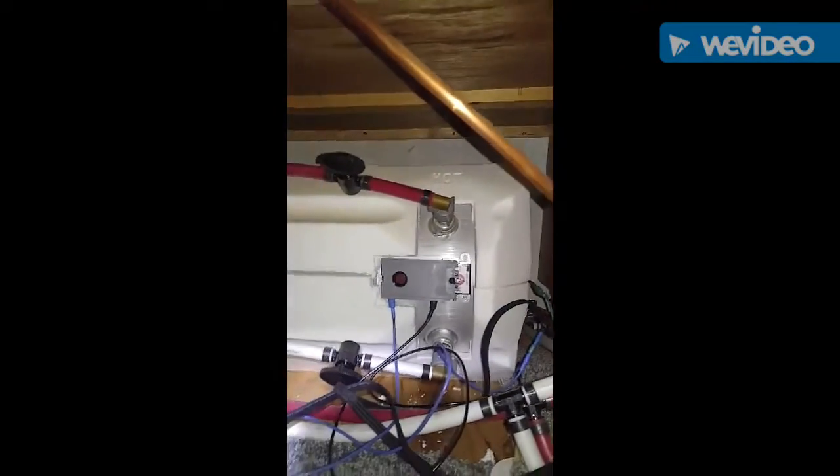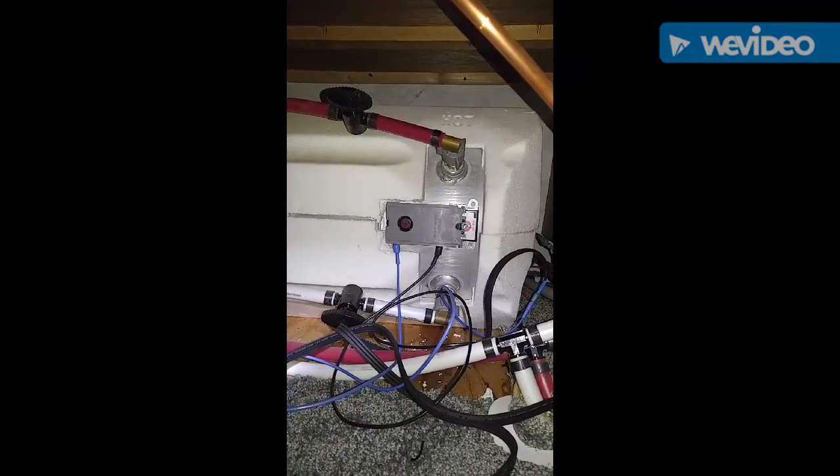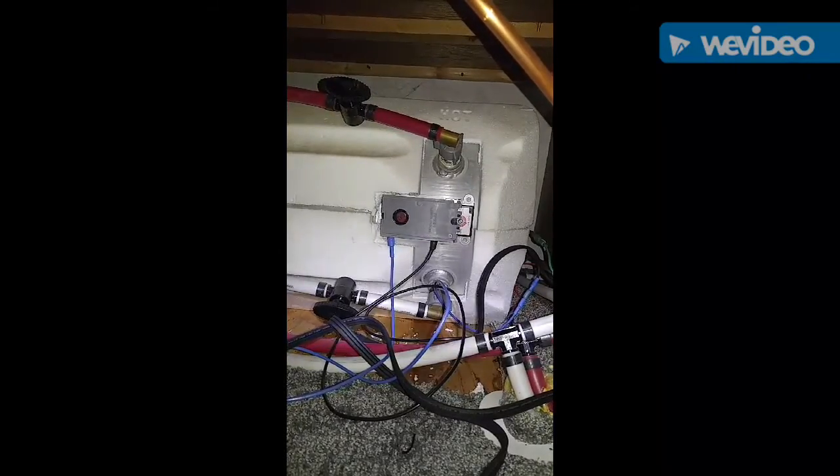We are installed and ready to rock and roll. I hope to have a hot shower within an hour or so. Alright, that was my install video.